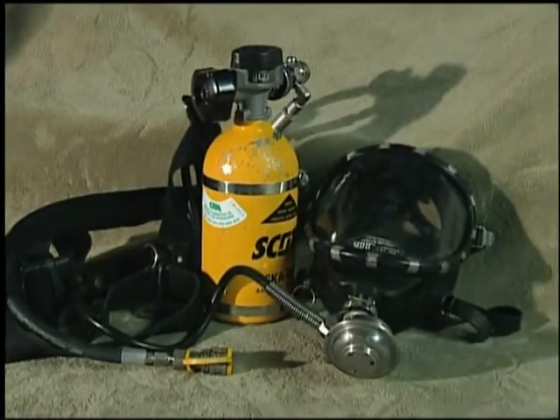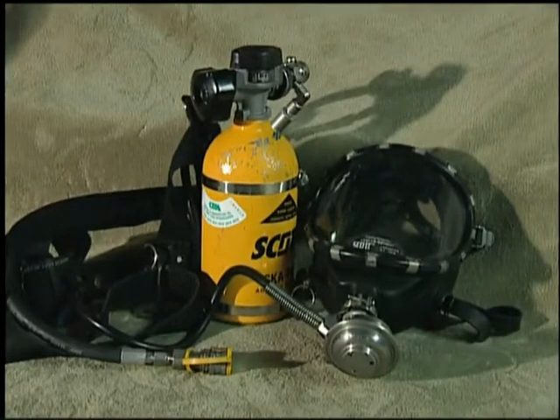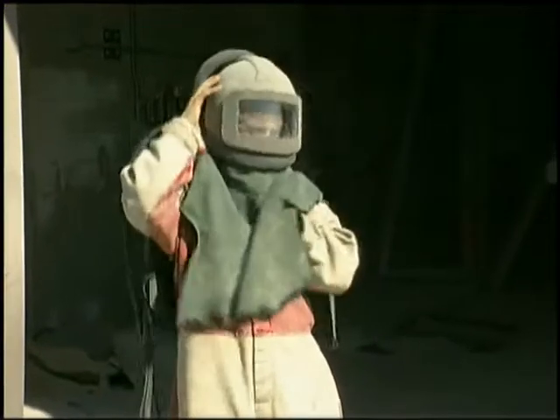Supplied air breathing apparatus can be fitted with a half mask, a full face piece, or in the case of abrasive blasting, a protective hood.